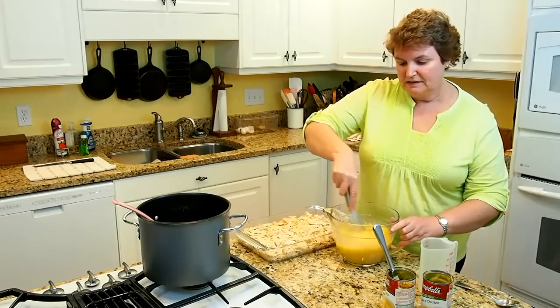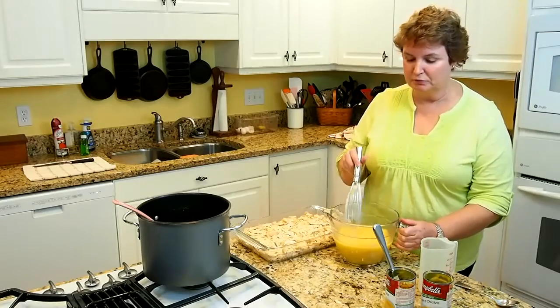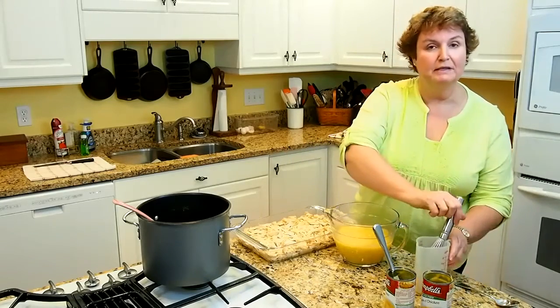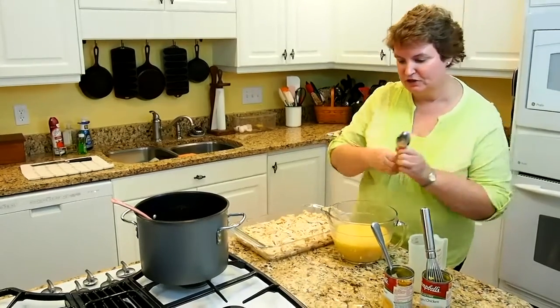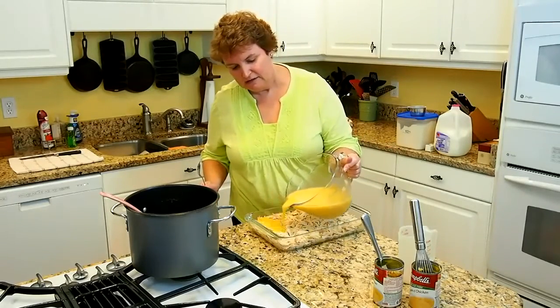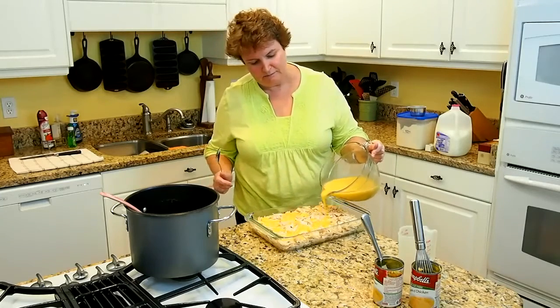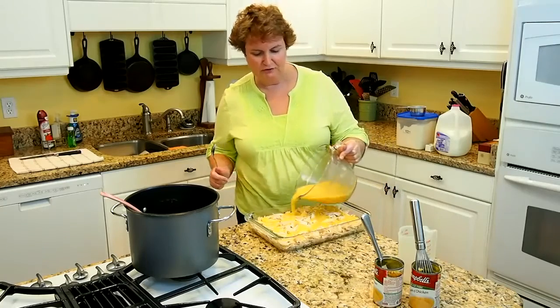If you didn't want to take the time to cook your chicken like I've done, you could just take some boneless skinless chicken breasts and bake them, or you could buy a rotisserie chicken. Anyway, we're going to pour this over our chicken — it makes the gravy inside the chicken pie — and it is just going to be so good. You're going to love this.